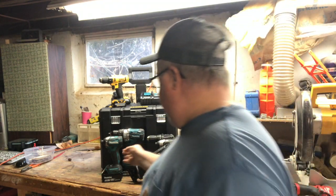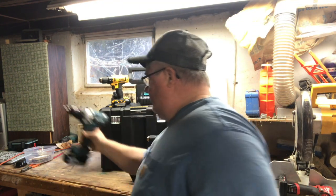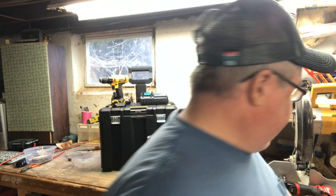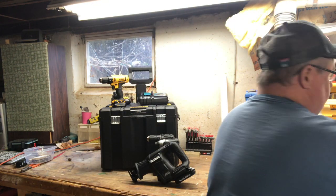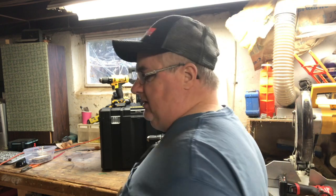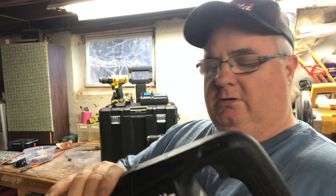I wanted to show you a couple of things that I got for Christmas. I was amazed at just the generosity of people that I know — my wife and kids, family, and my secret Santa. This is the drill, the full-size drill that came with this driver. But as much as I love that full-size stuff, I was gifted the Makita Subcompact.